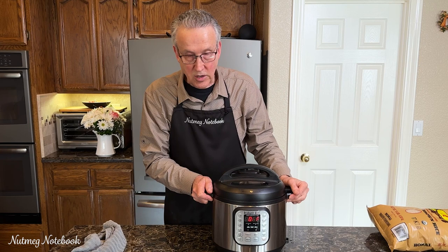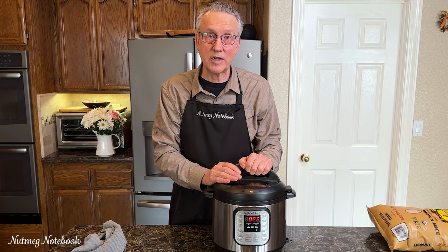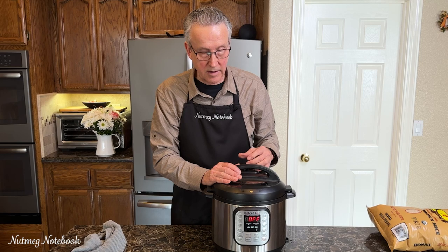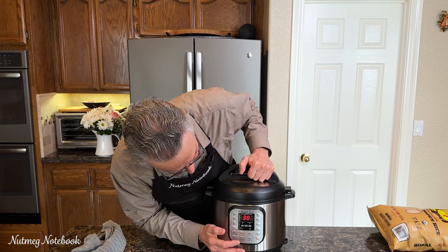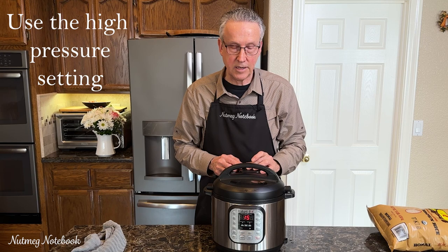I do use manual for this. Different brands and sizes of pressure cookers — I don't know what they've pre-programmed into the rice setting exactly. I do know that I can manage the time, the pressure level, and the sealing of the valve. So I'm going to do this on manual for 15 minutes, and I'm going to set the valve to sealing. In just a moment this will beep to let us know it's on its way.